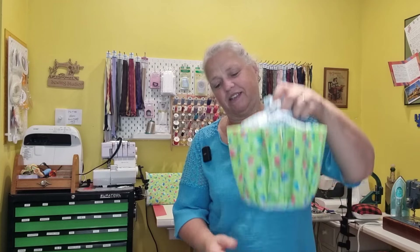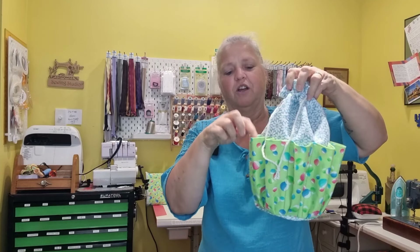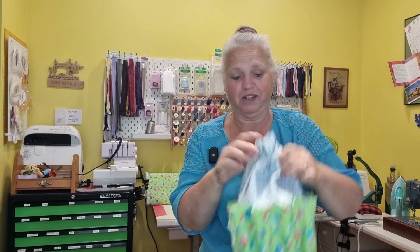Hi, welcome back to Christine's Home Affairs. I'm back with another viewer request and this time it's a bingo bag. I didn't know it was a thing but apparently it is. But as usual I'm going to make this so that it's not just for one purpose. So here it is — this is the bingo bag. It's a drawstring bag and it's got little pockets on the side for you to put your markers — are they called dobbies or daubers? Not sure.